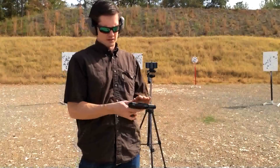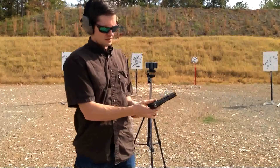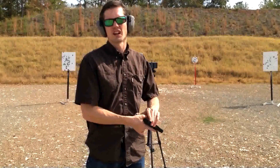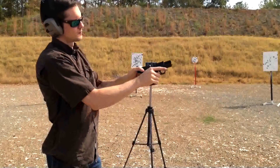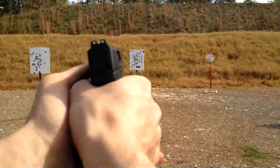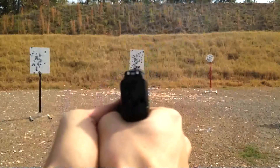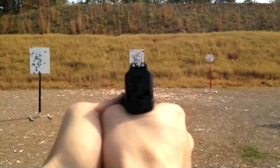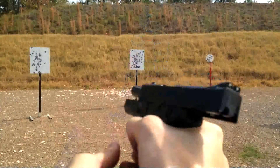This one has a thumb safety right here. Alright, we've got 6 more shots. Here we go. Clear.